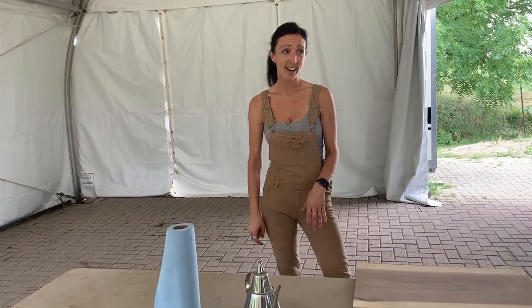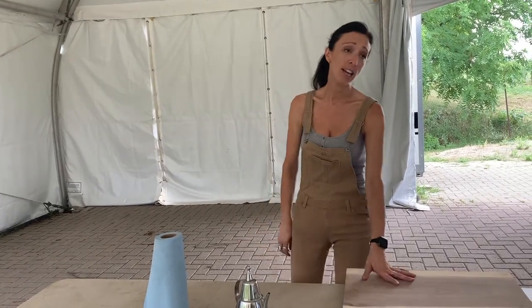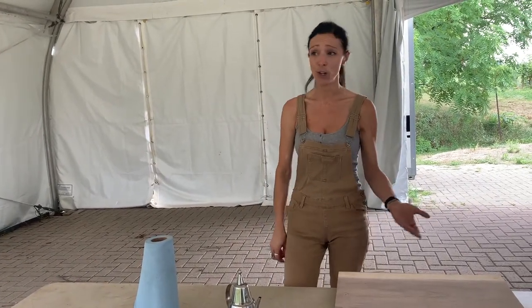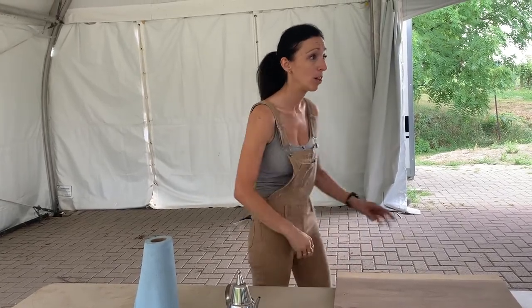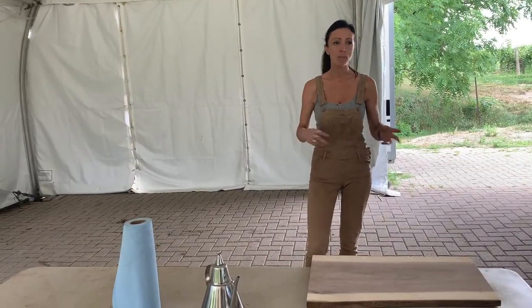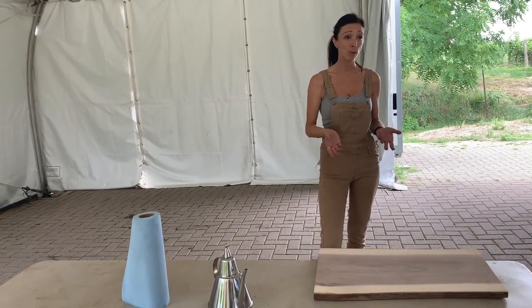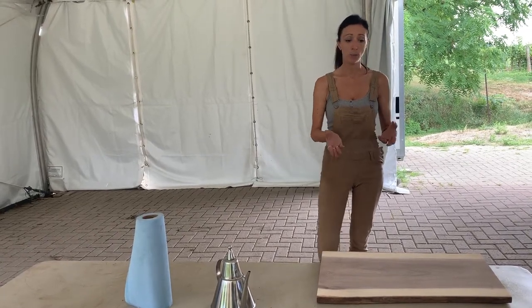If you leave a strawberry on there overnight, it could stain your board — and that's okay. You actually know how to fix that: take a little sandpaper, scrub it a little bit, and put a little bit of mineral oil on it. It's fine. You can buy mineral oil from Home Depot and that sort of thing, but they might not be food grade, so we want to make sure we're using food grade mineral oil on these boards.